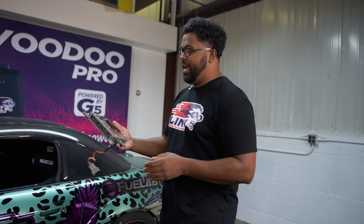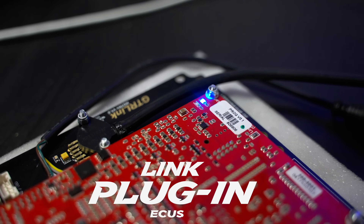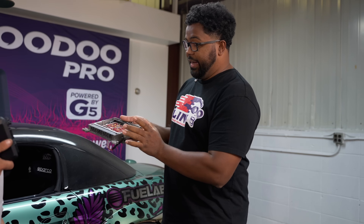So this is actually one of the coolest things we have at Link. This is a plug-in ECU. That means that if you have a vehicle that we support with a plug-in, you can buy one of these, take out your factory ECU board and put our board in there and then plug it right in.